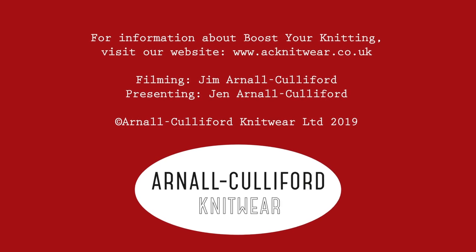Thank you for watching our tutorial on the toe-up gusset heel. I hope you now feel really confident in using it in future sock projects. If you'd like to find out more about our book Boost Your Knitting, or any of our other technique-led books, yarns, kits, or Knitter's Treats, do click the link to go over to our website. Every purchase from our website allows us to create more video tutorials for you to enjoy, so thank you ever so much for your support. If you'd like to subscribe to our YouTube channel, you'll be the first to know when we release new tutorials — subscribe by clicking on the round icon on screen. Thank you so much for watching. Bye-bye.